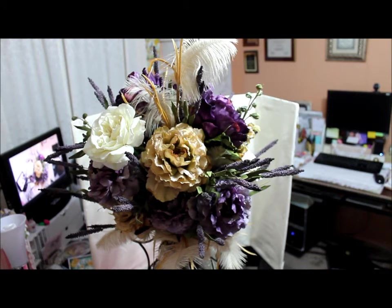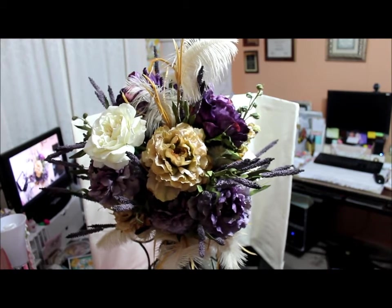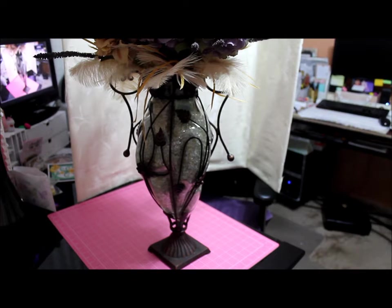And same thing on this side — creams and lighter creams, dark purple, lavender, and more feathers over here. Now I'm going to show you the vase and what I did to prepare it for her specifications.